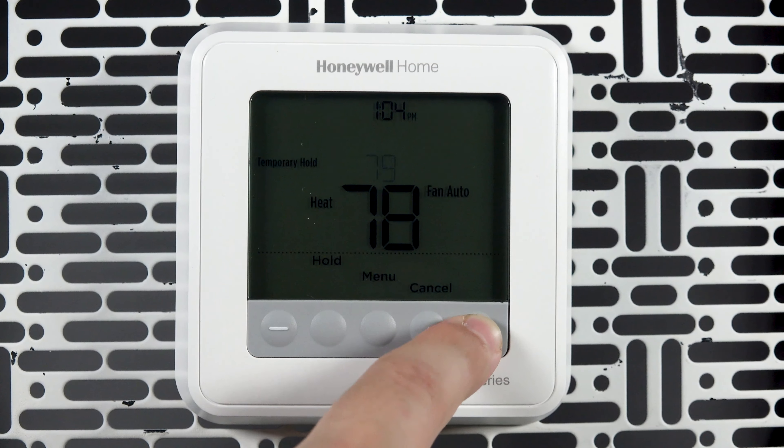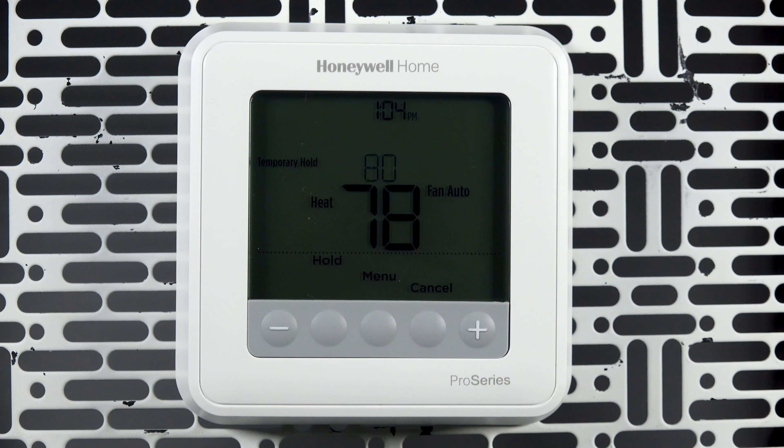With the fan option, you can adjust whether the fan is on, off, or automatic based on the mode.